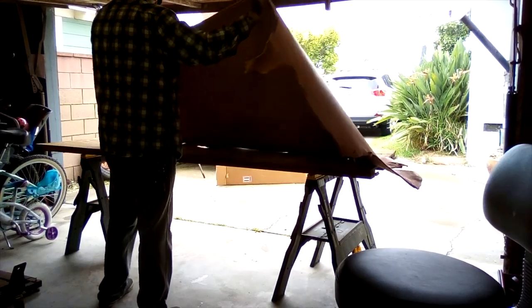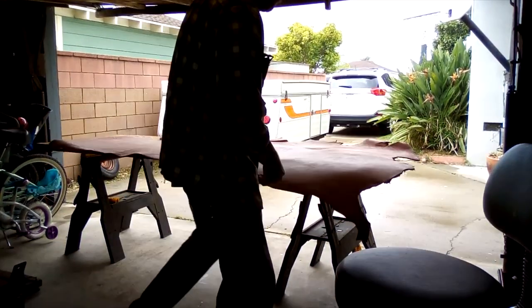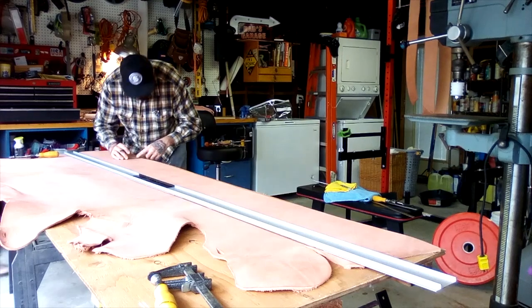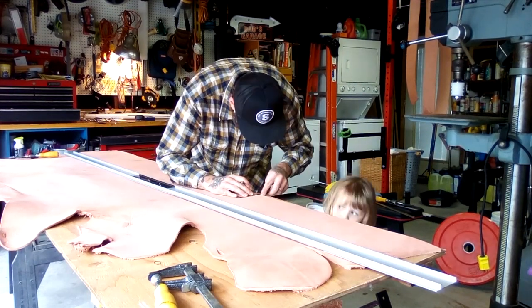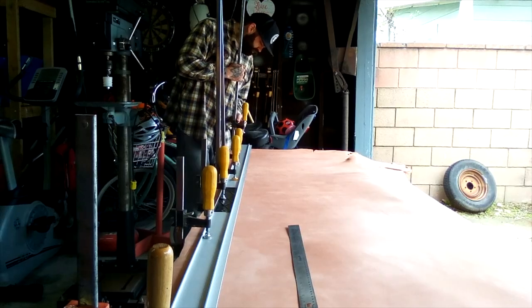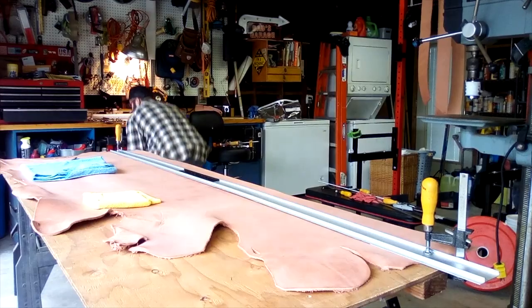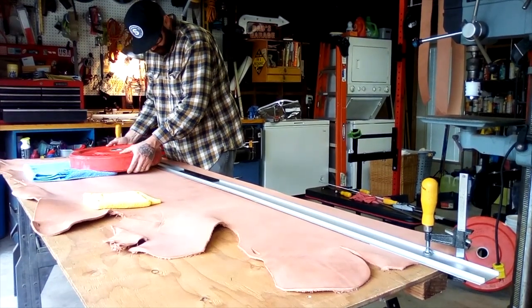The first step in making the belts is to take a side of leather, which shows up at my doorstep, and cut it into belt blanks — basically straps, 4-inch straps. I like to do it this way because I like to see the project from start to finish. You can buy the sides of leather already strap cut, but there's something about taking it from its raw form and seeing the belt emerge at the end of the process that I really appreciate.